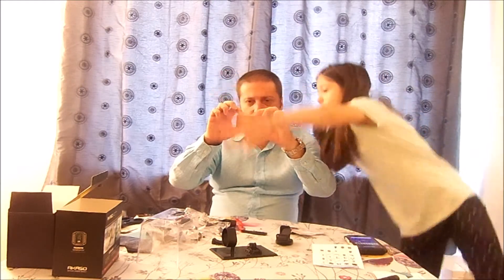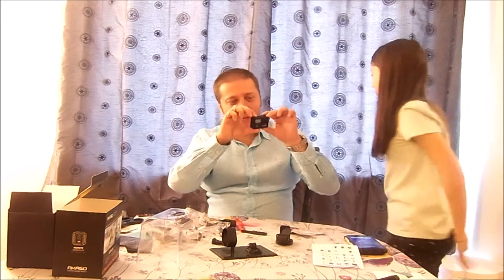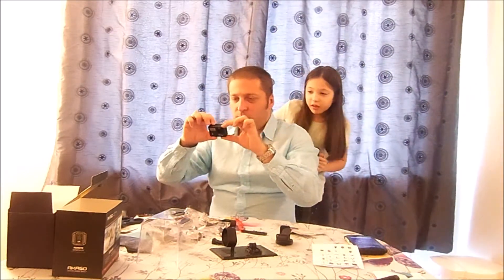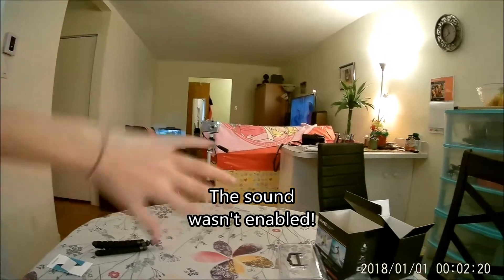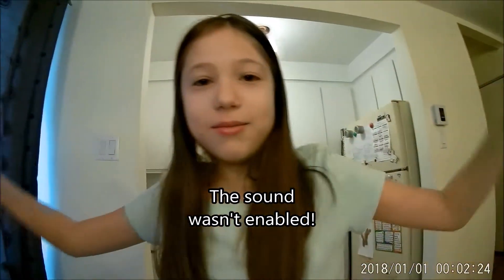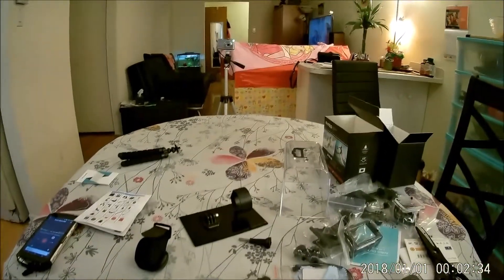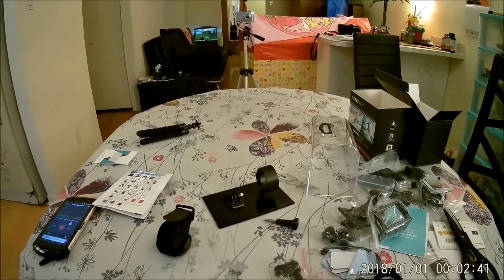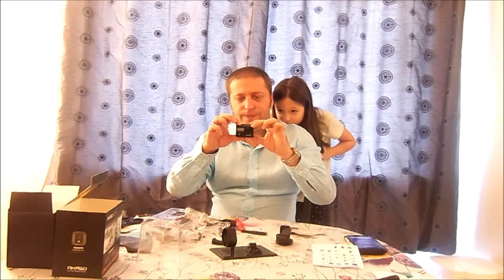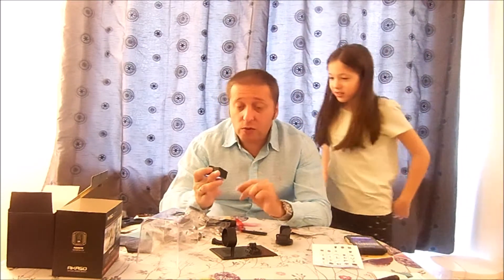Okay, so right now it's filming. The angle is a little bit too wide, but it should be fine. There's a little voice — it says something. Okay, so this is it.